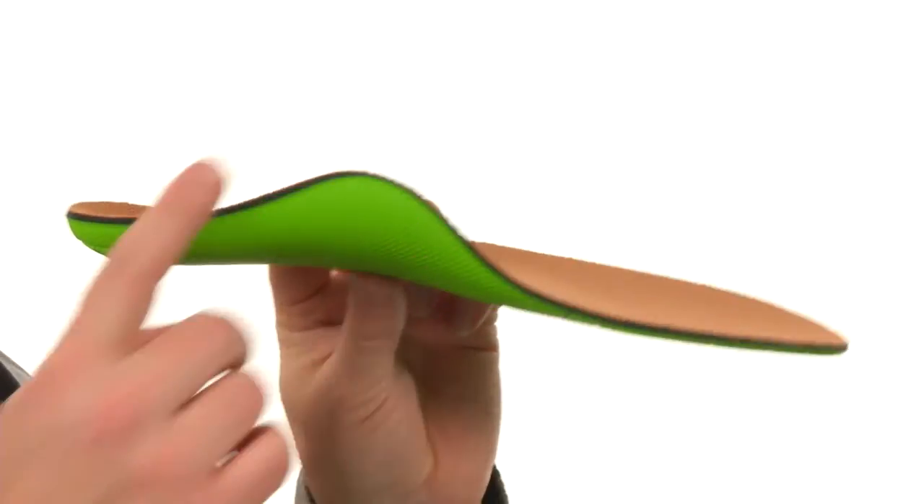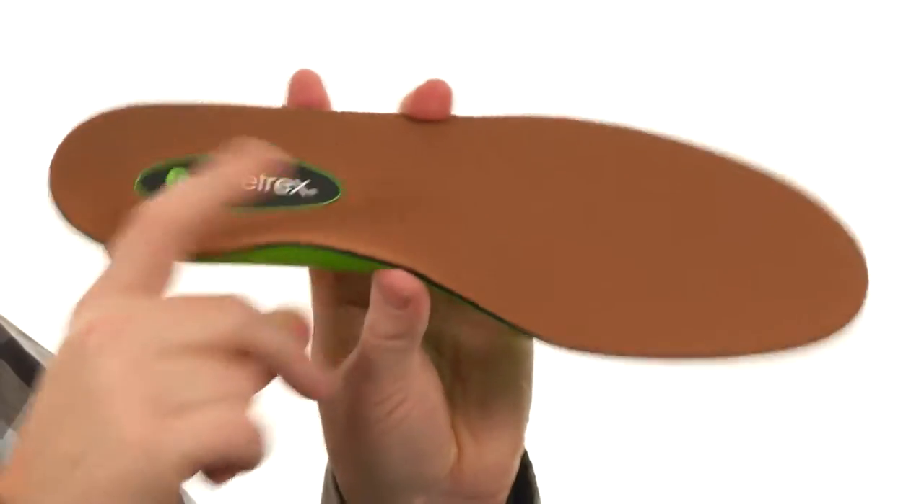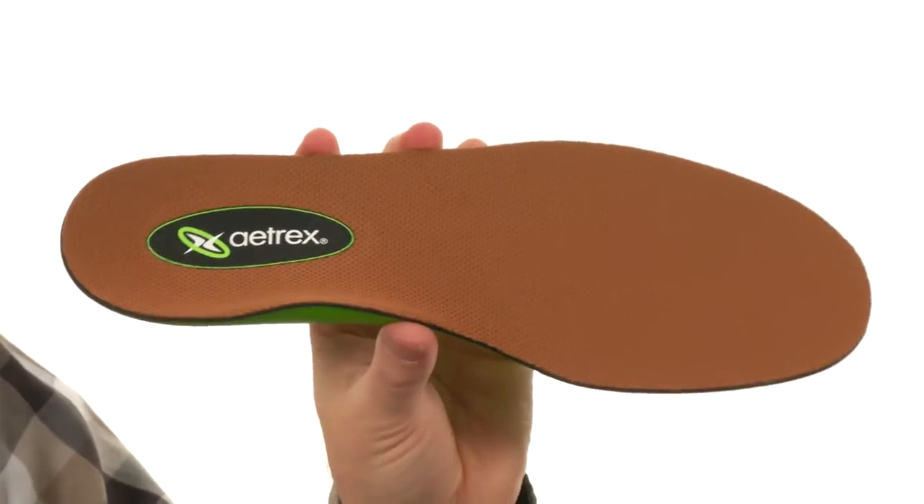Look at that profile of that arch support. That's a Linco advanced arch support system. Really supportive, a ton of cushioning throughout too. Very shock absorbing design.